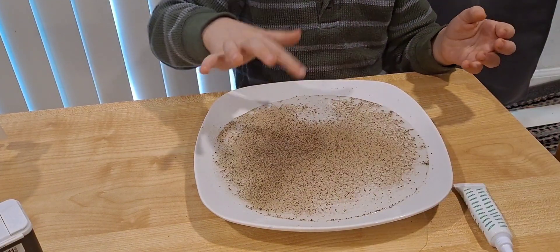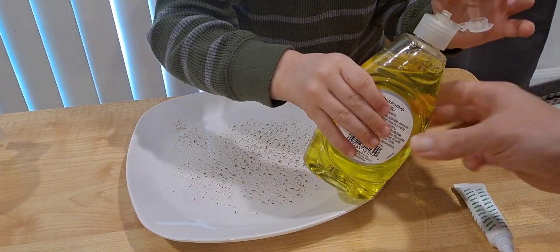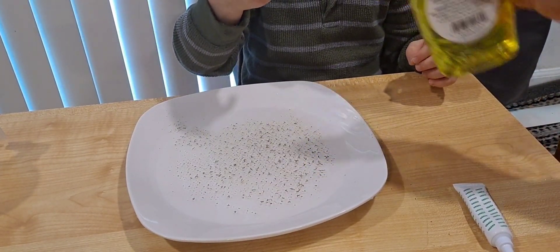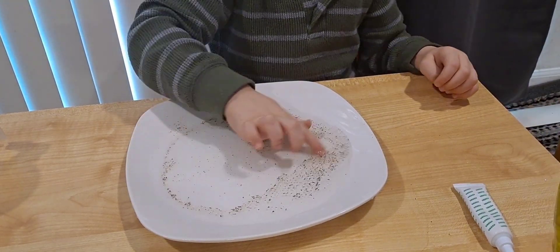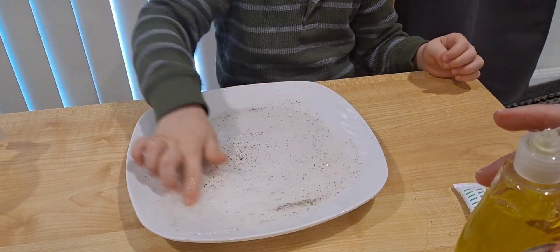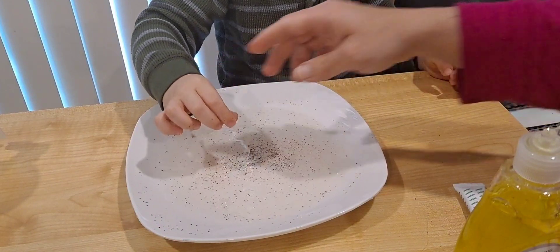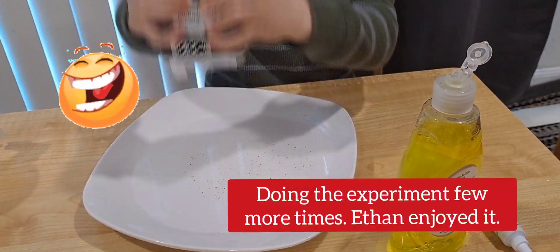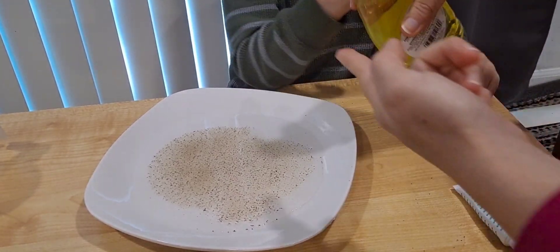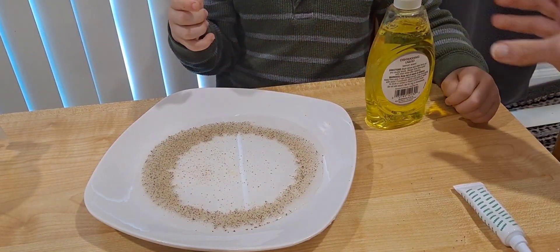Now put it in the water. Let's put a little bit on Ethan's finger and see the germs go away. Look how the germs went away! Yay, the germs are washing away! Do you see how clean it is?